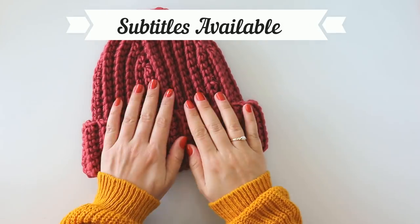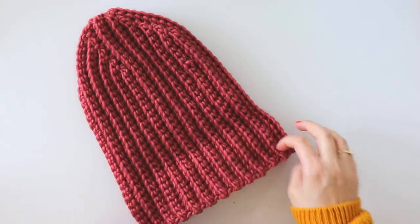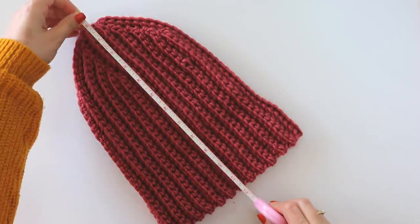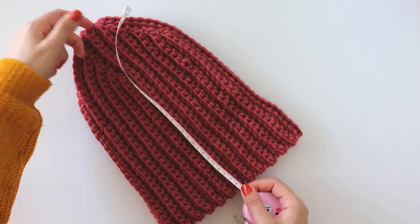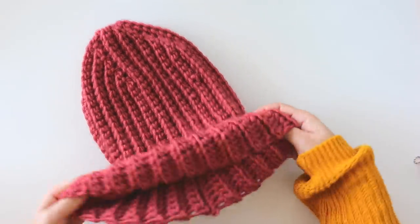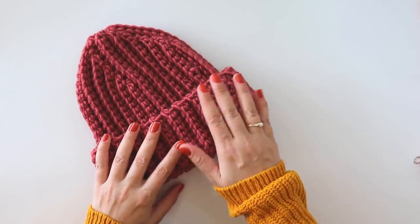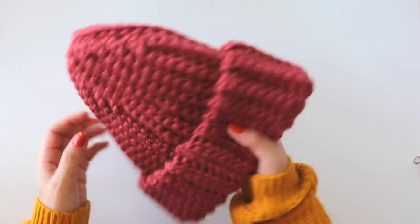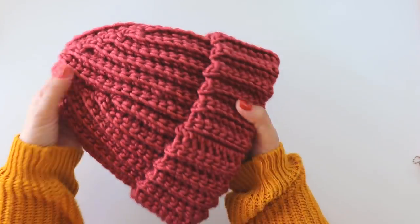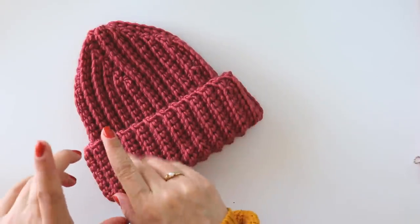Hi everyone, today I'm going to show you how to make this cute Russian-style hat. It's 12 inches long, 30 centimeters. I will fold it here and that's our joining point — you can see it's so clean. You can make it for women, men, or children. I will explain how to make it bigger or smaller in the video.